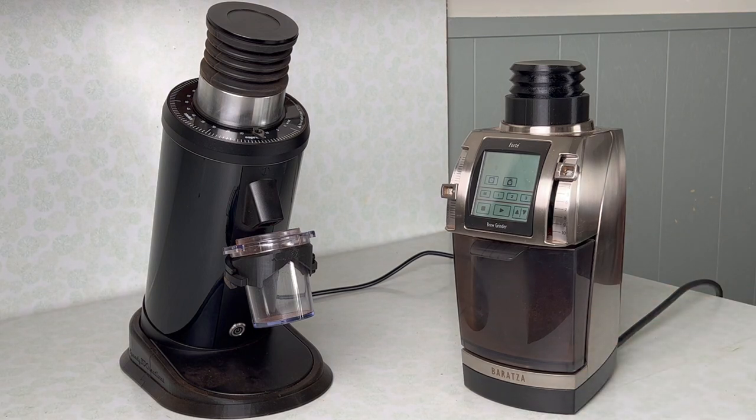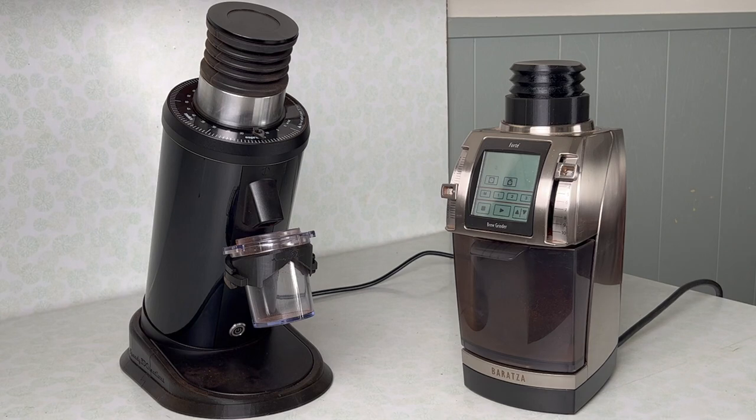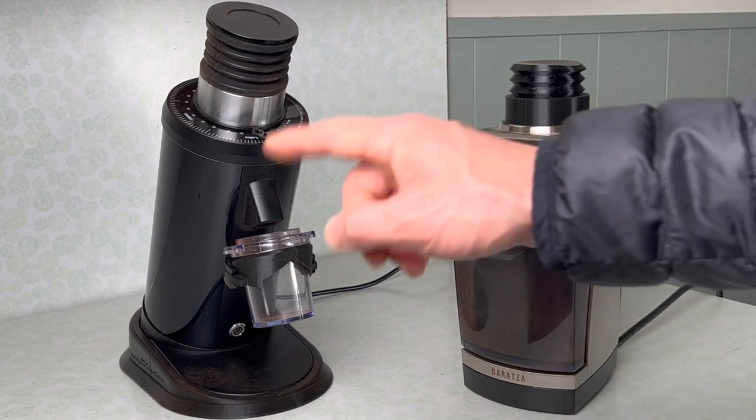On the left is the DF64, a newer entry to the market. What attracted me to it was that it's essentially the cheapest grinder you can buy that can house 64mm SSP multi-purpose burrs — a brew-focused burr that was modified to work better with lighter style espresso.